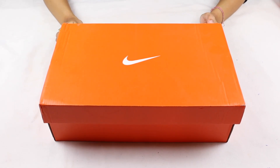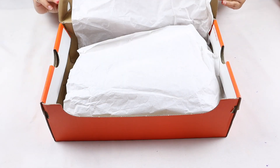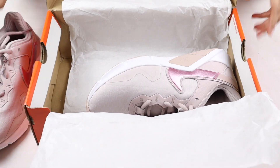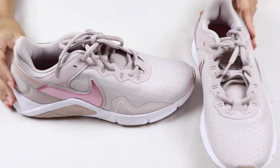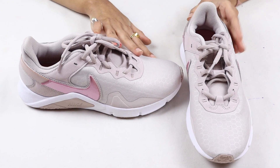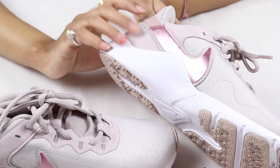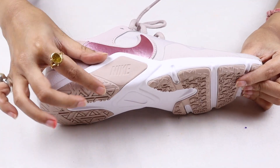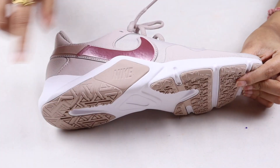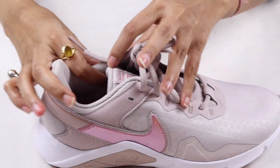I have some training shoes from Nike ordered from Amazon, and I will show you these. The shoes are very good and the quality is very good. The color is also very good — it is a light violet color. You can see the Nike logo, and you will get a little shiny violet color. The sole is very thick and the quality is also very good, and you will also get the Nike logo on it.